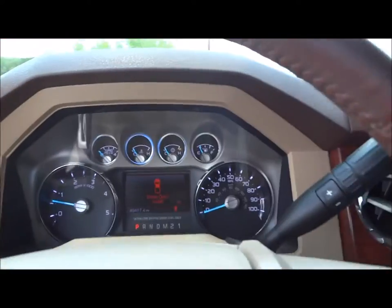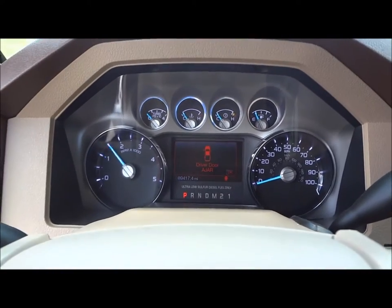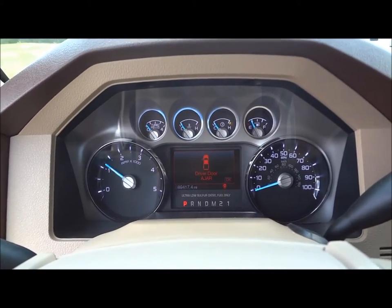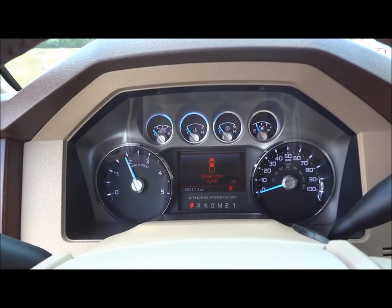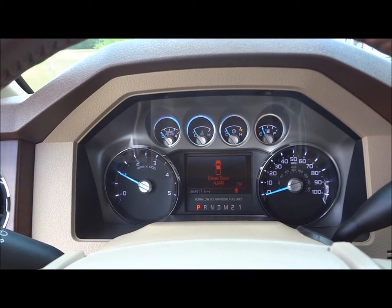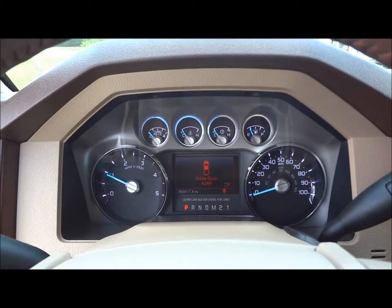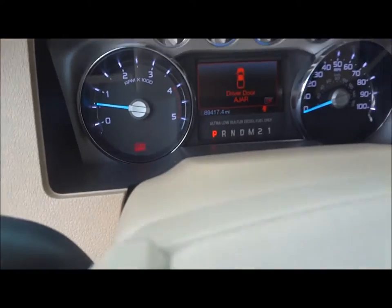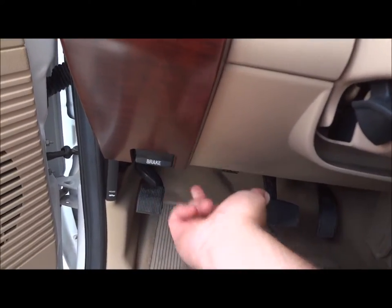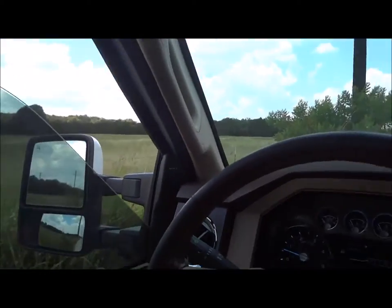Now we'll go ahead and see how it sounds. Beautiful sounding engine. Your parking brake is located right down here — just press to set. The indicator light shows right there in the dash. Pull this lever here to release. Now we'll go ahead and shut the door, roll up the window, and check out some of the interior features.